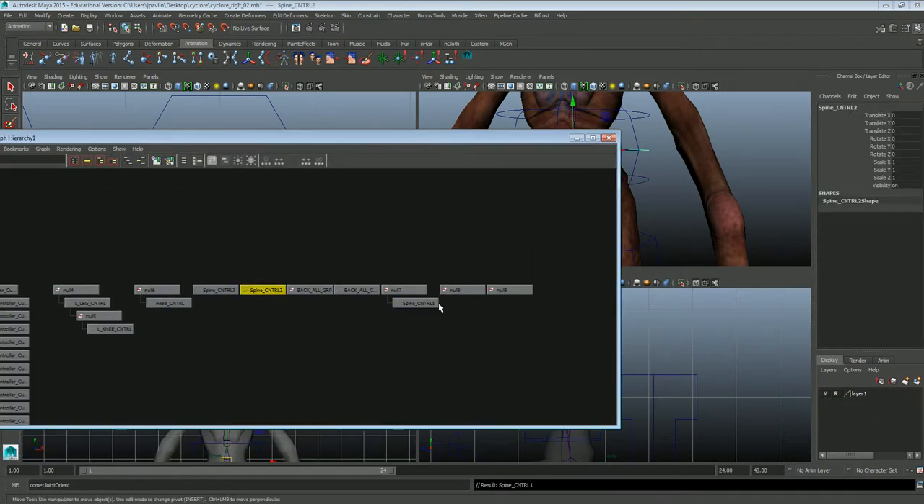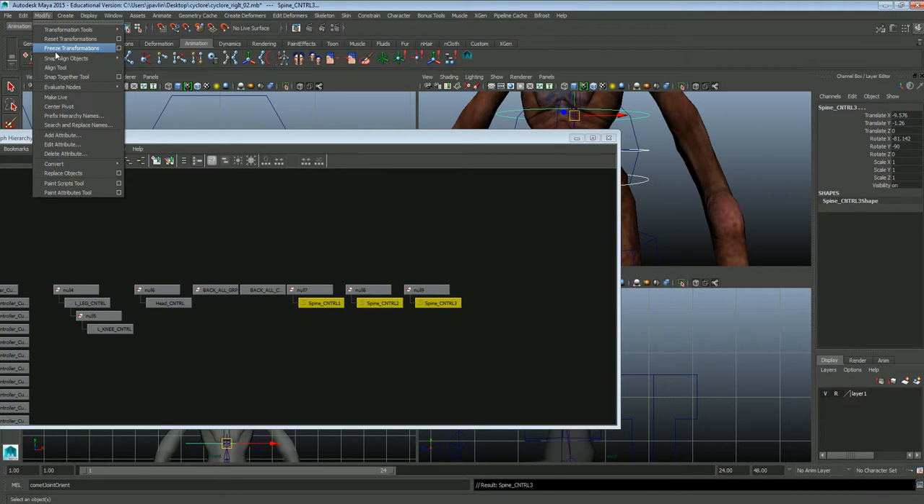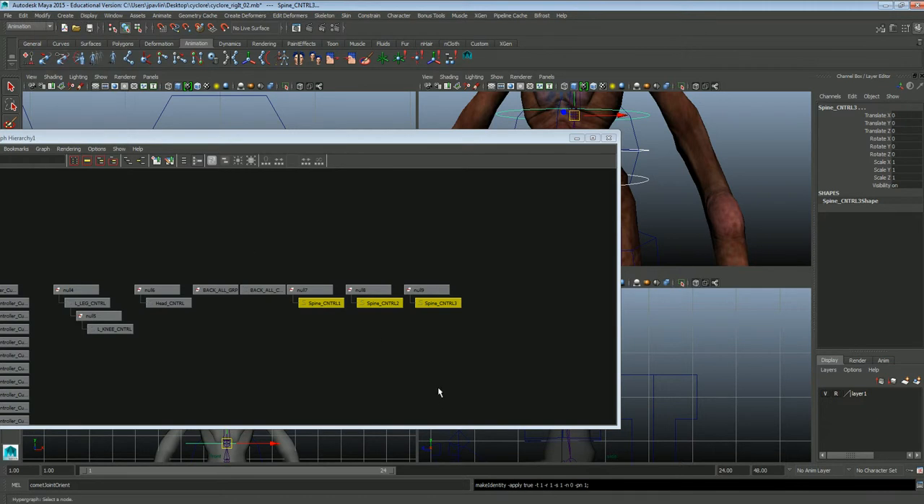Then the next one: controller, null, P. And controller, null, P. Now we're going to select those controllers. As you can see they all have information on rotations, translations, and stuff. So we want to get rid of those — select all three of those and go to Modify > Freeze Transformations so they are all zeroed out.